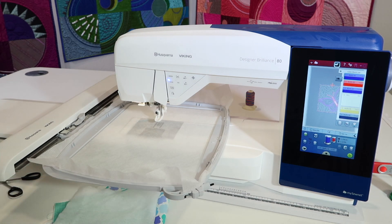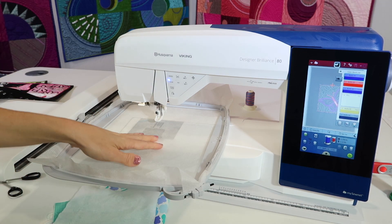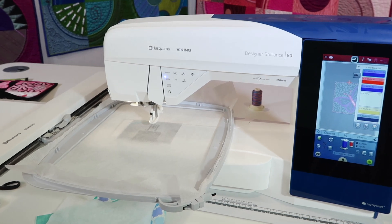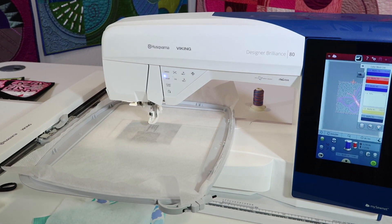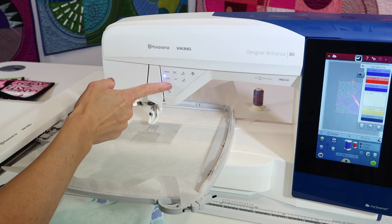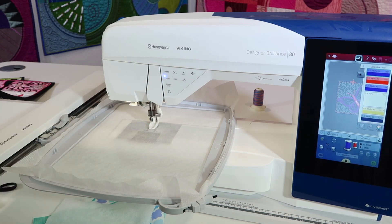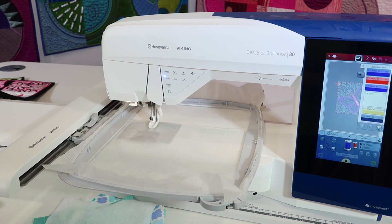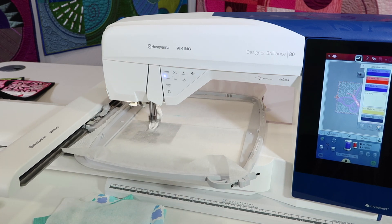We actually start with a piece of no-show mesh — that's a piece of cutaway stabilizer, all hooped up. The first step is to go ahead and stitch a placement line. All the directions for any projects like this are going to be in the PDFs or directions that came with the project.